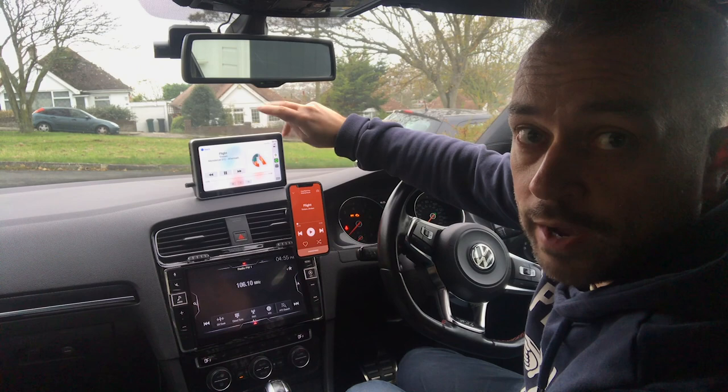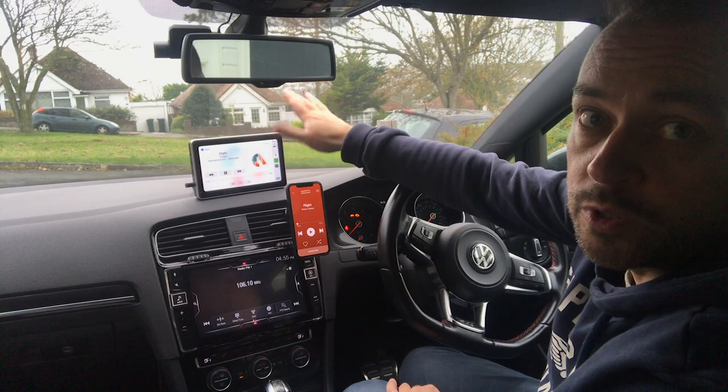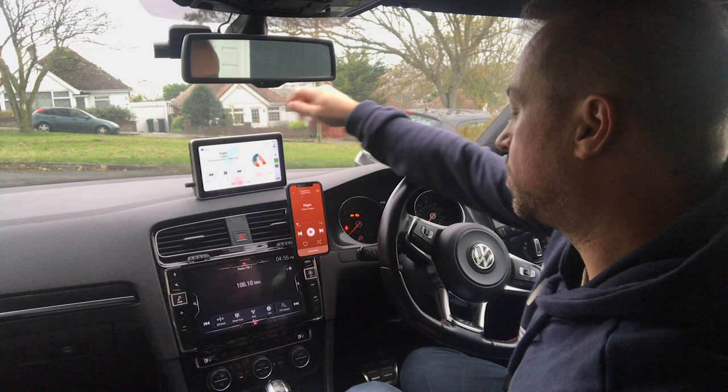Using AUX is especially better in a city environment with lots of radio waves, where it can be hard to find a dead zone of a radio signal to use FM transmission — AUX completely bypasses that problem. Above the AUX port on the wireless model is the AV-in for the rear-view camera.